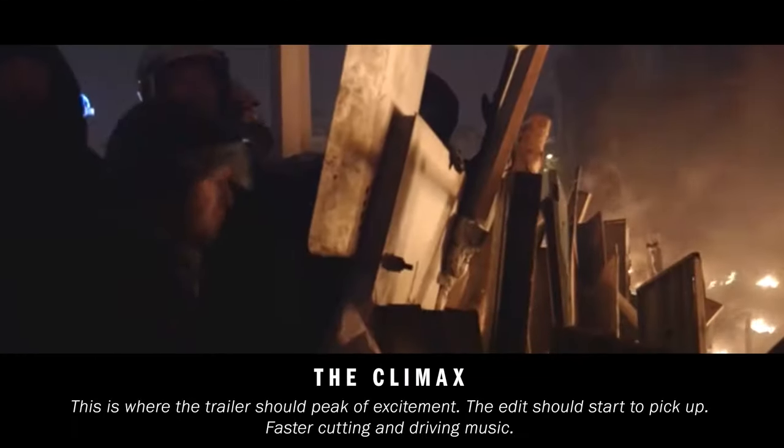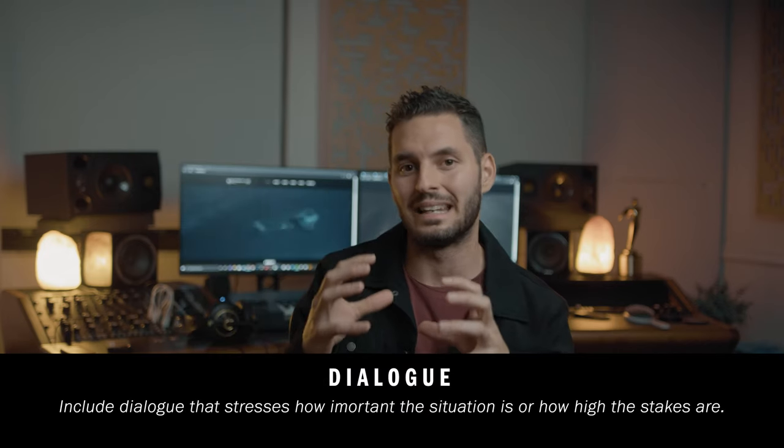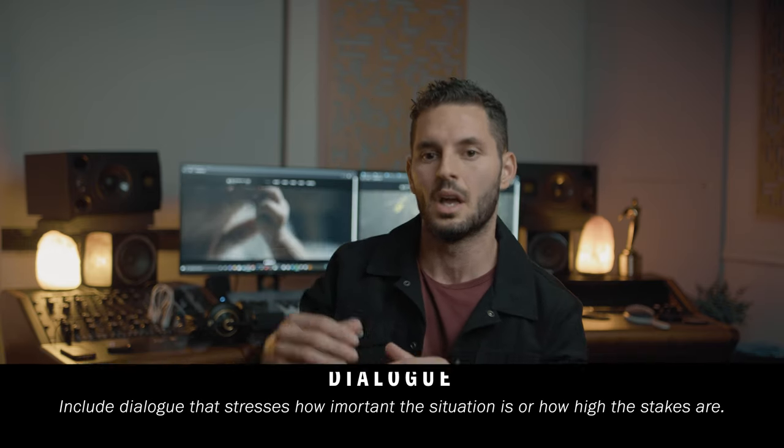Section four of the trailer is the climax, and this is where the trailer should come to its peak of excitement. In this section I like to have all dialogue talking about how dire the situation is, or how bad they need to succeed, or how high the stakes are. I tend to make the dialogue in this section kind of vague — I don't like to go into too many details. I don't like them to say too much; just use words that make you feel like something big is happening or there's a moment that it's all leading up to.